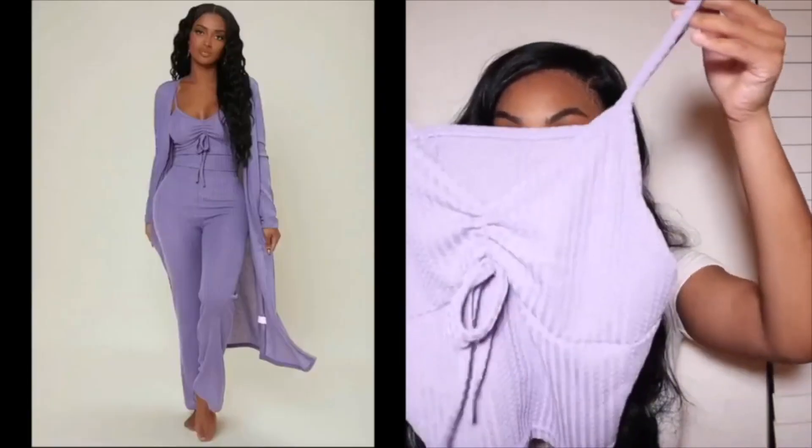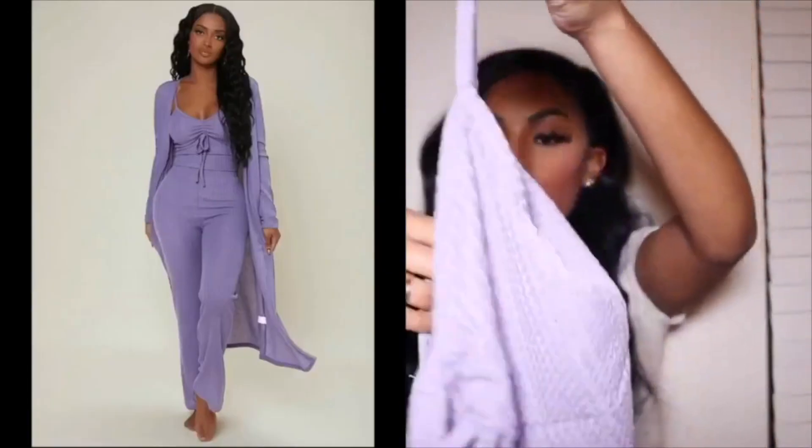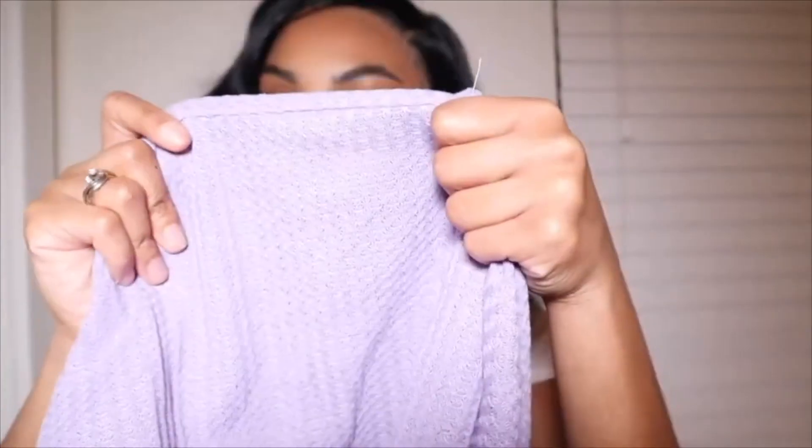I also bought a second outfit in purple. This is the top — it's also a loungewear set, really cute and comfortable. This one isn't ribbed; I don't know the name of the material but it's very comfortable. I got it in purple and it has a little tie in the front, which is very cute. The pants are similar to the last pair — same material as that purple top, free flowing, not tight at the ankles.